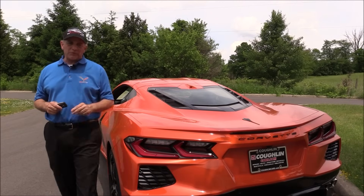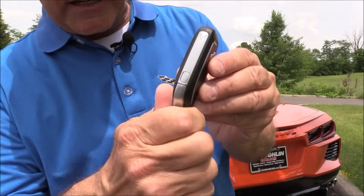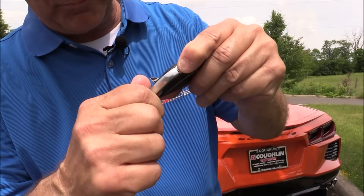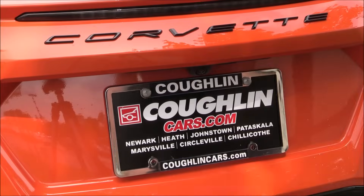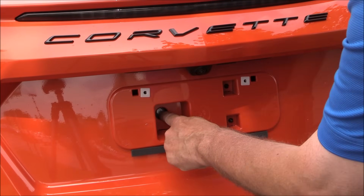If you have a dead C8 Corvette, there are two ways to enter the vehicle from the outside. First, you've got to start on the side of your key fob — there's a little tab down there. Push that and pull out your emergency key. The first access is actually hidden behind your license plate, right back in there.